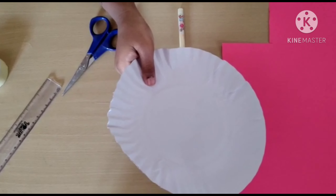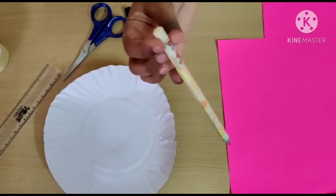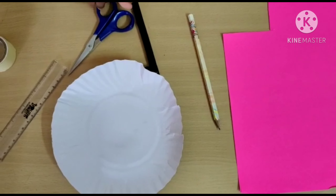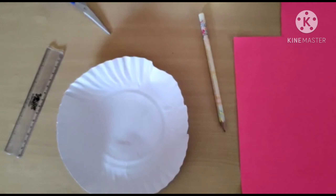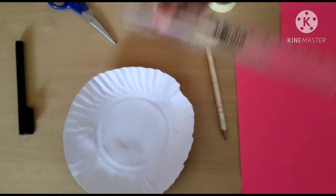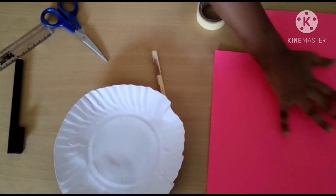Hi friends, welcome back to Mama and Nars. Today we are going to do a sandal. So you need a paper plate, a pencil, scissor, double tape, sketch pen, scale, and a craft paper.